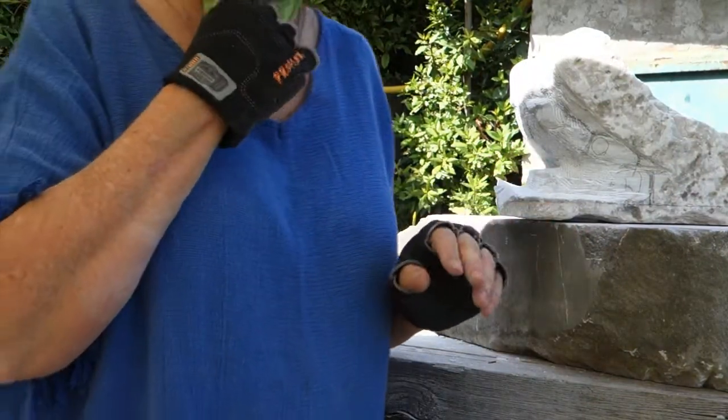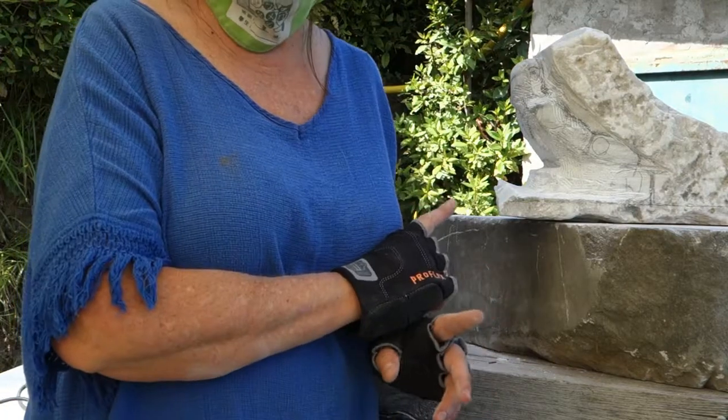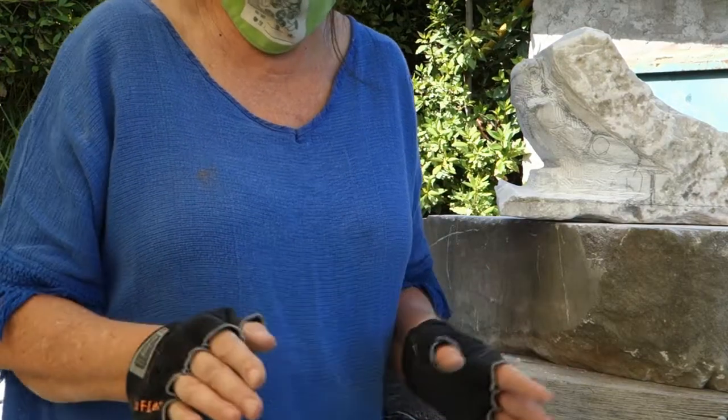For me the best feeling in the world is after you cut the marble off and you look at the piece and you can't really remember what was there. That's a good sign that what you cut off wasn't necessary.